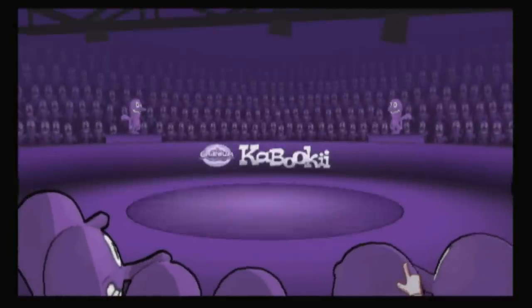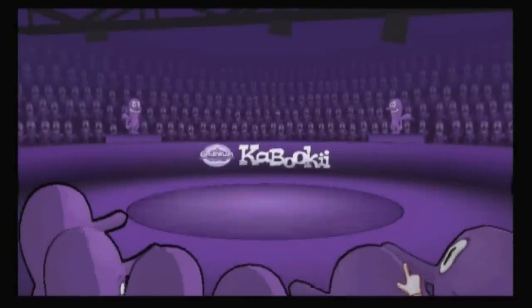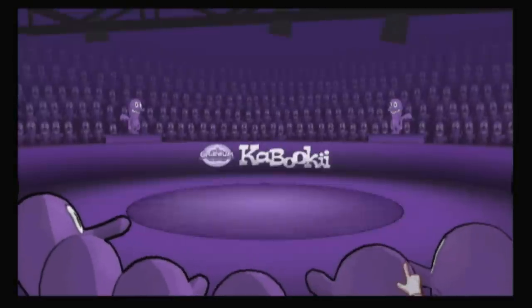Welcome, teams! Get ready to flex your mental muscles. We're about to play Cranium Kabuki.